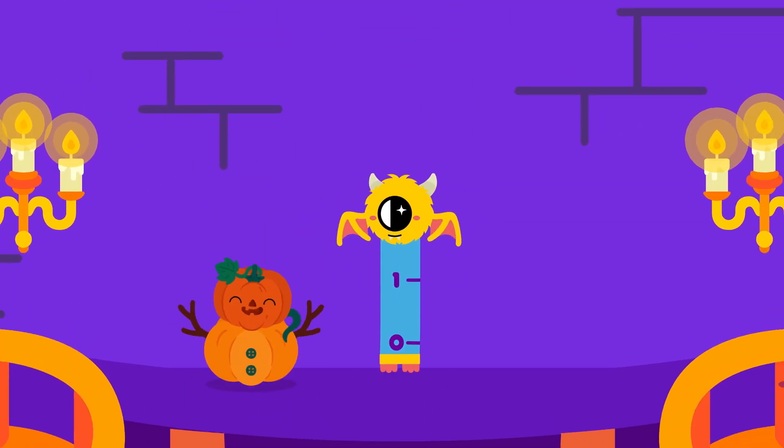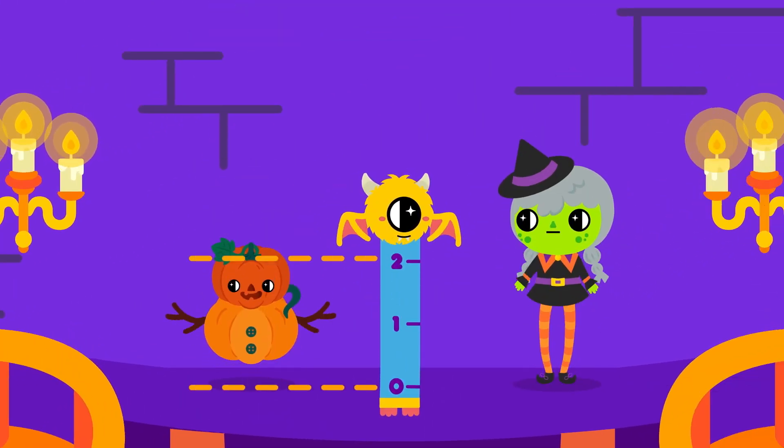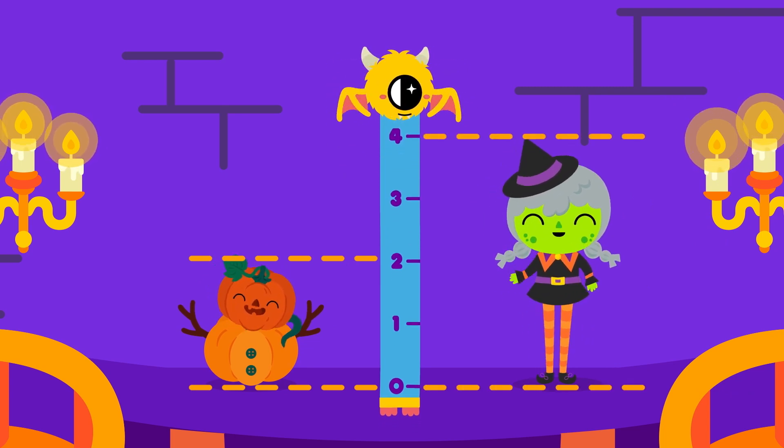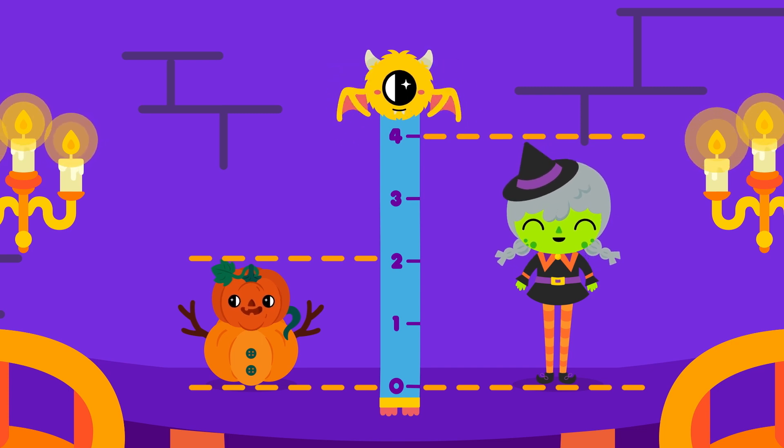The pumpkin fan is two units in height, and the witch in her hat is quite a sight. She's four units, which is pretty tall. Now, can you tell who's the tallest at the ball?